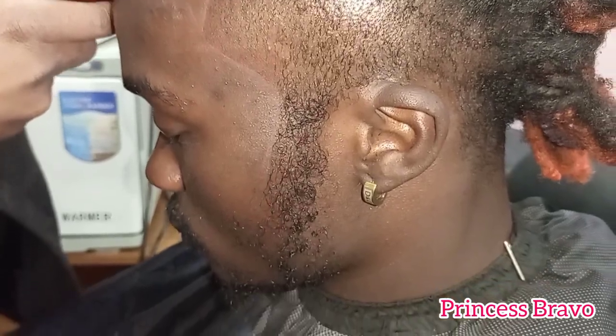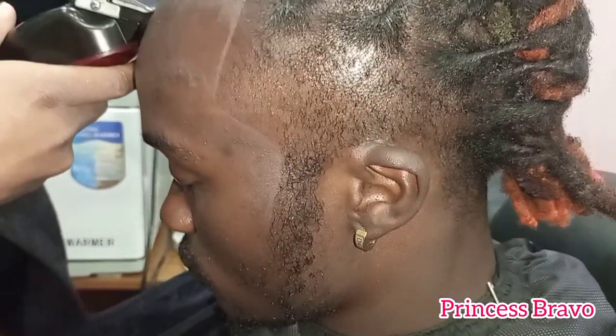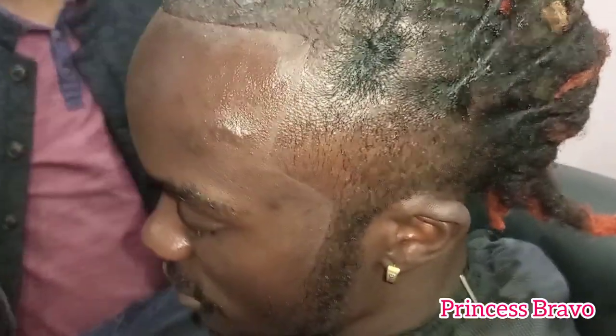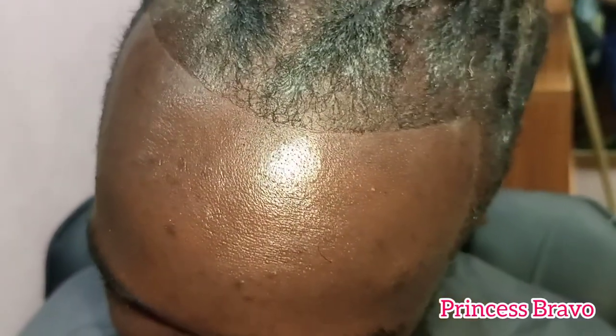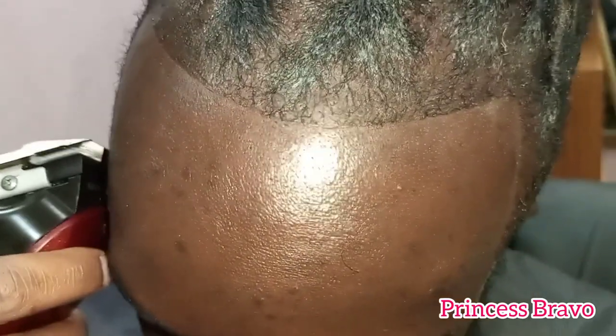Comment down below if you've reached this part of the video and let me know if you are loving the hair so far. I am enjoying this, I am loving this, and I think my hubby looks like a snack right now — let me know what you guys think in the comments below.